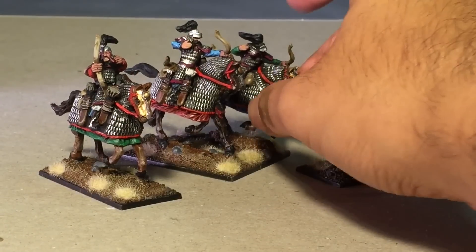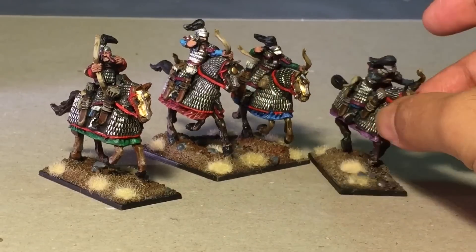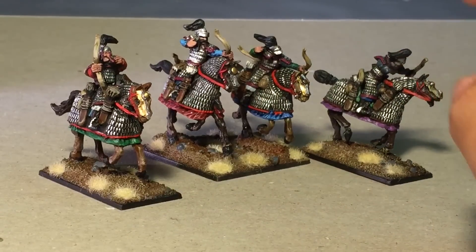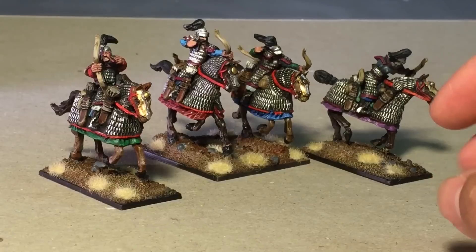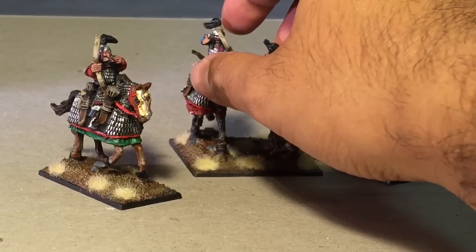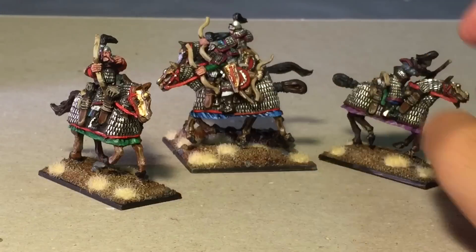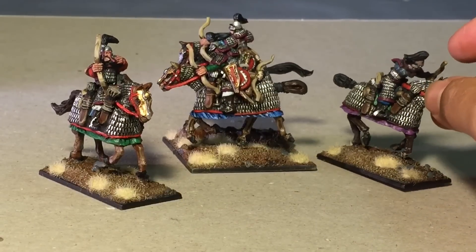One of the things that I love about figures and miniatures and painting is the fluff and the reason behind the modeling and the sculpting. The real-world reasons why some things are sculpted onto the model — that really makes me happy.